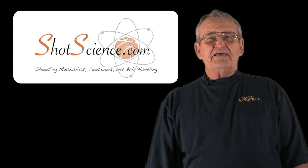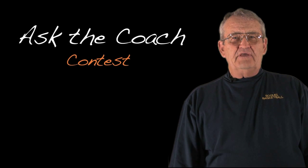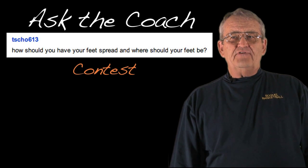Hi, this is Tom from Shotscience.com with the results of our latest Ask the Coach contest. The winner this time is TSCH613, and the question is: how should you have your feet spread and where should your feet be?